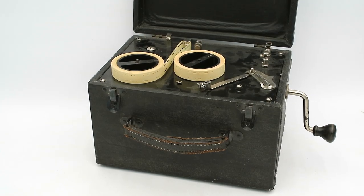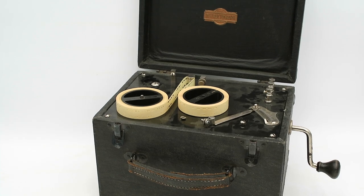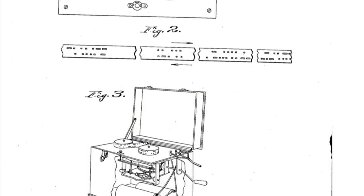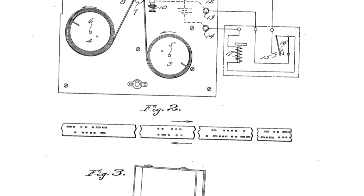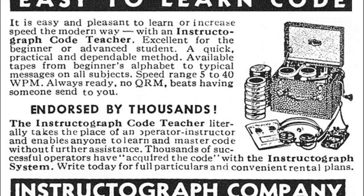This is an Instructograph — a machine designed to teach telegraphy students how to interpret and send Morse code. This was patented in August 1929 by one Otto Kirkpatrick, who subsequently formed the Instructograph Company based out of Chicago.